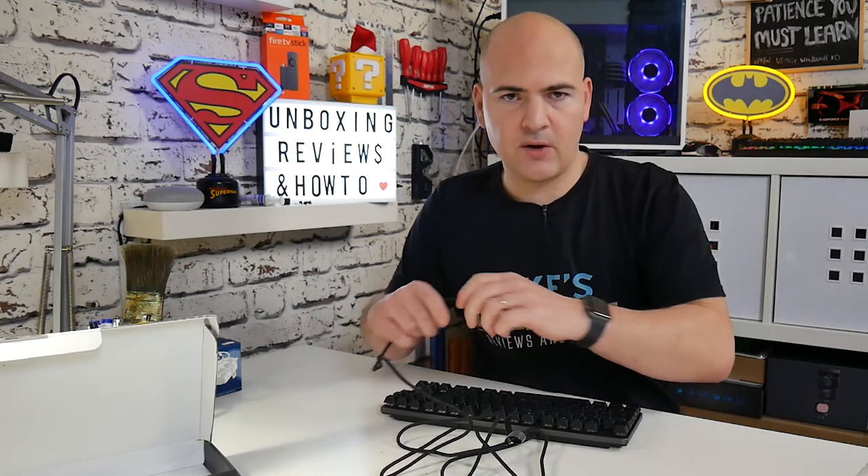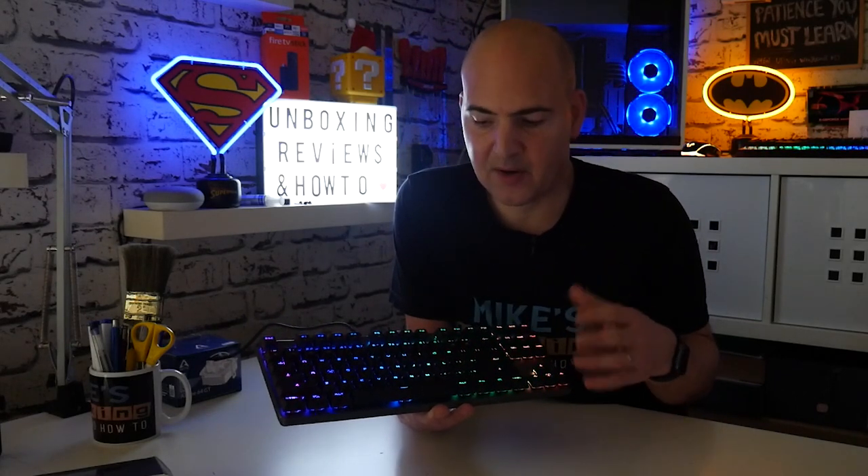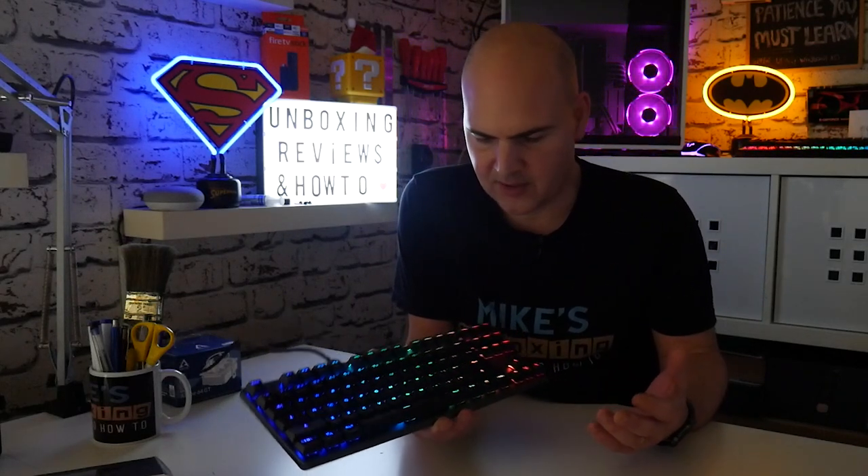I'm going to plug this in now so you can see the lights come on. We turned the lights down in the studio so you can get a good idea of what these actually look like. It's definitely a really nice colour pattern. The actual spread of the lighting and all the effects are very, very smooth. The transitions are really nice and it's not eye-splittingly bright — a really nice illumination. Taking off one of these keycaps, you can get an idea of what the actual LED looks like. It's not particularly bright.